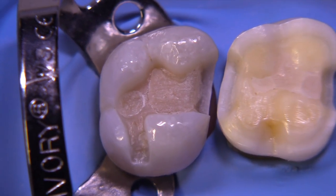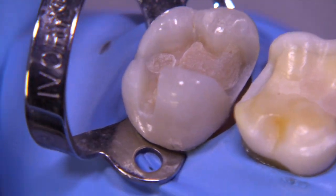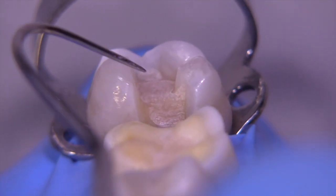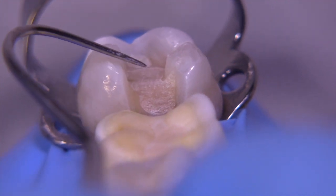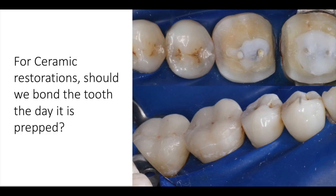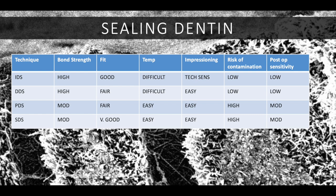The preparation is essentially done. It's key to have good draw and good bulk so the ceramic will be strong at the marginal areas. You should be able to see all the walls quite easily. Take a moment to extrapolate the inclination of the final restoration toward the center and ensure from the tip of the explorer to the pulpal floor you have 1.5 millimeters. Now let's discuss immediate dentin sealing. For ceramic restorations, you have four choices: seal it immediately, delay it after the impression, do it before cementing, or do it simultaneously when you cement the restoration.